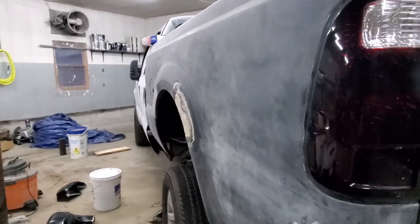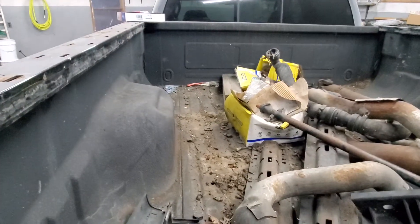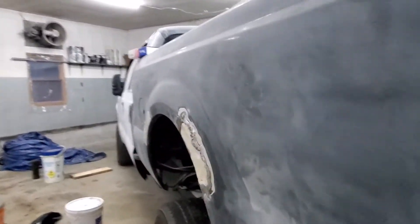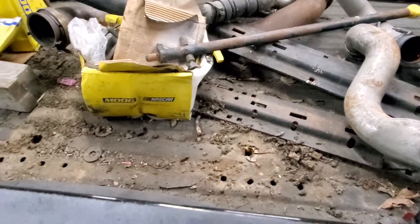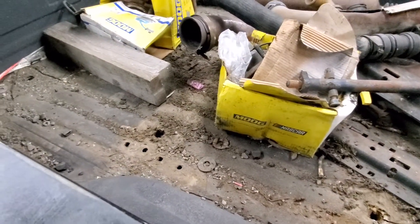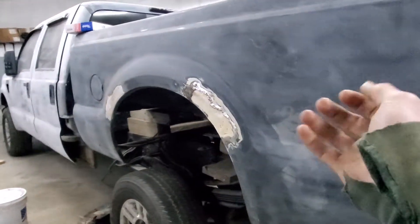Besides that, the rest of the bed is okay. The deck is okay — it's all been coated with some sort of bed liner, I don't know if it's Linex. I'm considering stripping it up because I cut it in a few places when I was getting these bolts out.